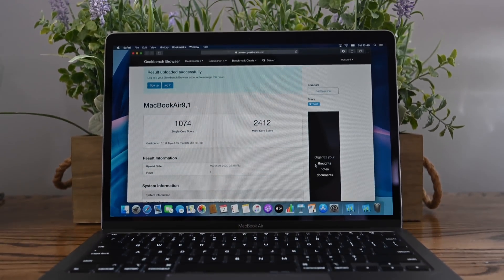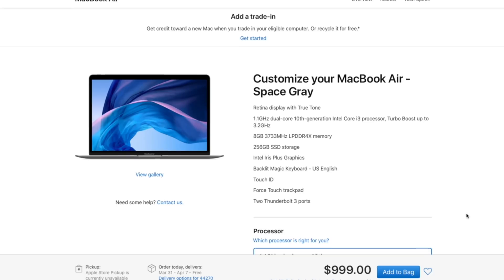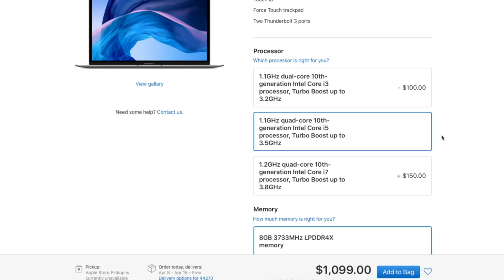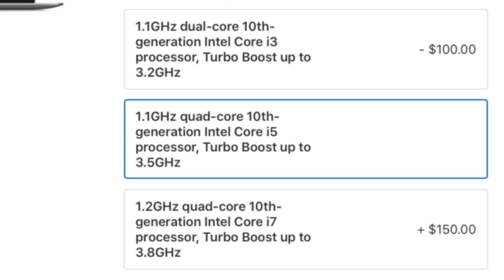Even though it's a lower clock speed and an i3 instead of an i5, there is a huge difference. If you still want an i5 processor, it is only $100 to add that à la carte, or a few hundred dollars to upgrade to the next model up. There's even a quad-core i5 and a quad-core i7 option. So you have a lot more range in the new MacBook Airs than the previous generation, and the base models are substantially faster than the previous base generation.